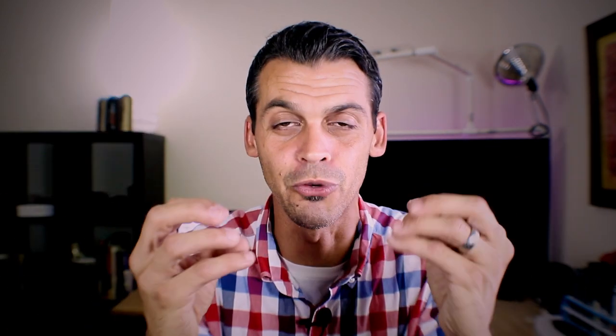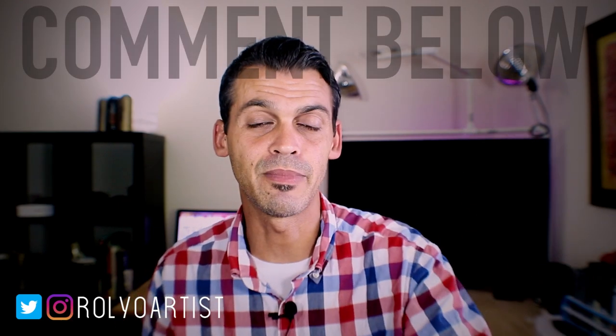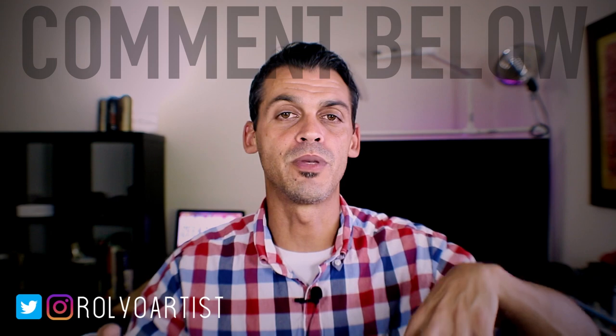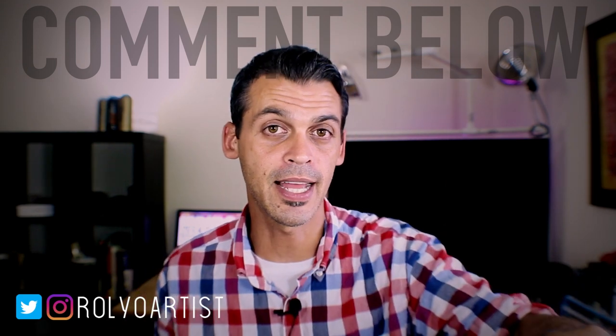It doesn't matter what brand of respirator you get, as long as those particles don't enter your lungs. I'll put a few links in the video description below. If there's any specific content or video you'd like to see, drop it in the comments and I'll look into it. Thanks for watching — see you in the next video. Peace.